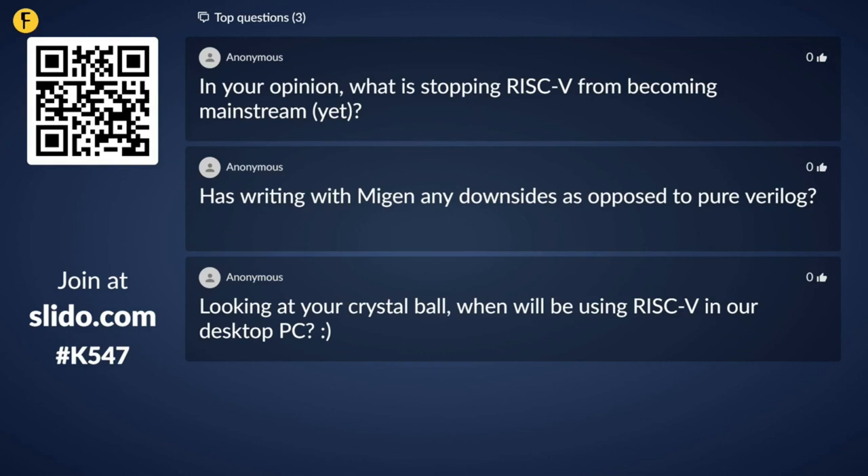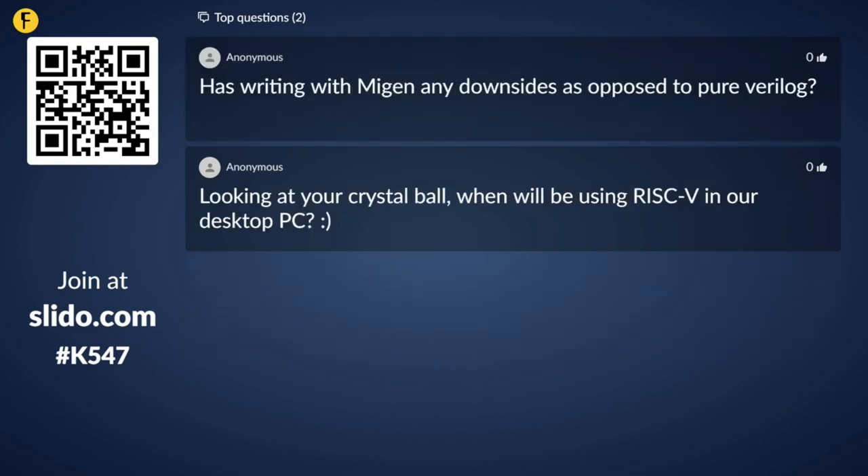We have two more quick questions. Has writing with MiGen any downsides as opposed to pure Verilog? It depends a lot on the people you're working with. System Verilog is quite popular in industry, so if you're working with other hardware designers, they're probably familiar with Verilog or System Verilog — that's one consideration. The downside to MiGen is it's a newer thing and most hardware designers use Verilog, VHDL, or System Verilog. But the cool thing about MiGen is it could turn more software engineers into hardware designers, which is a big upside.